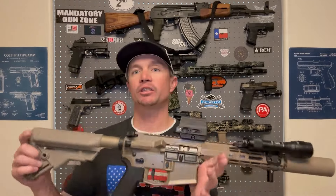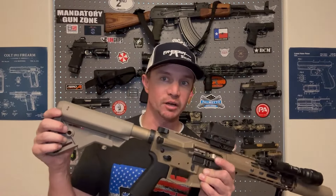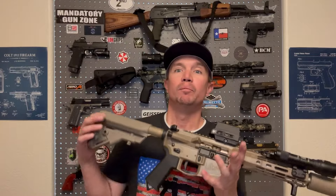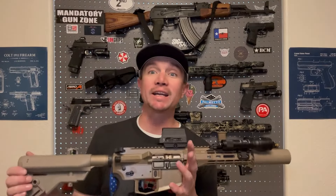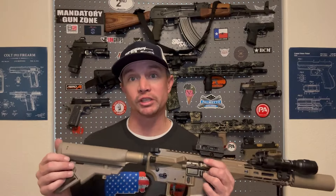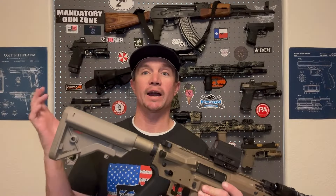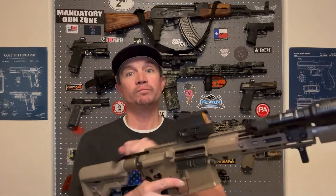That setup ran supersonic ammo perfectly. But when I opened the packaging and read everything, I saw that Geissele doesn't recommend their Super 42 system for subsonic 300 Blackout — because the spring tension is higher than a normal buffer spring, making it hard to cycle lower-powered ammunition. I had hoped that wouldn't be a problem, but it was. Turns out Geissele was right about their own product — what do you know.